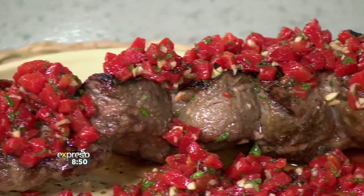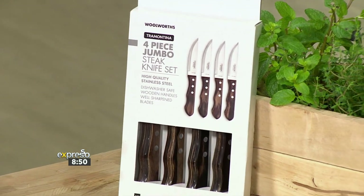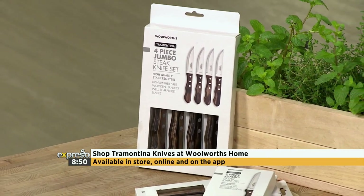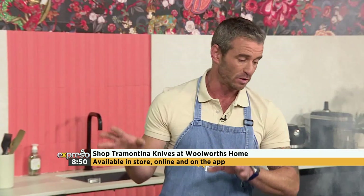Absolutely exquisite. Invest in chef and steak knives that are resistant to impact, resistant to high temperatures, and made with high-quality stainless steel blades that are dishwasher safe. Get 10% off Tramontina knives between now and the 24th of September at Woolies Home — available in-store, online, or on the app. And if the chef has been using them for his entire career, that is the only endorsement we need. We love you, Carl.